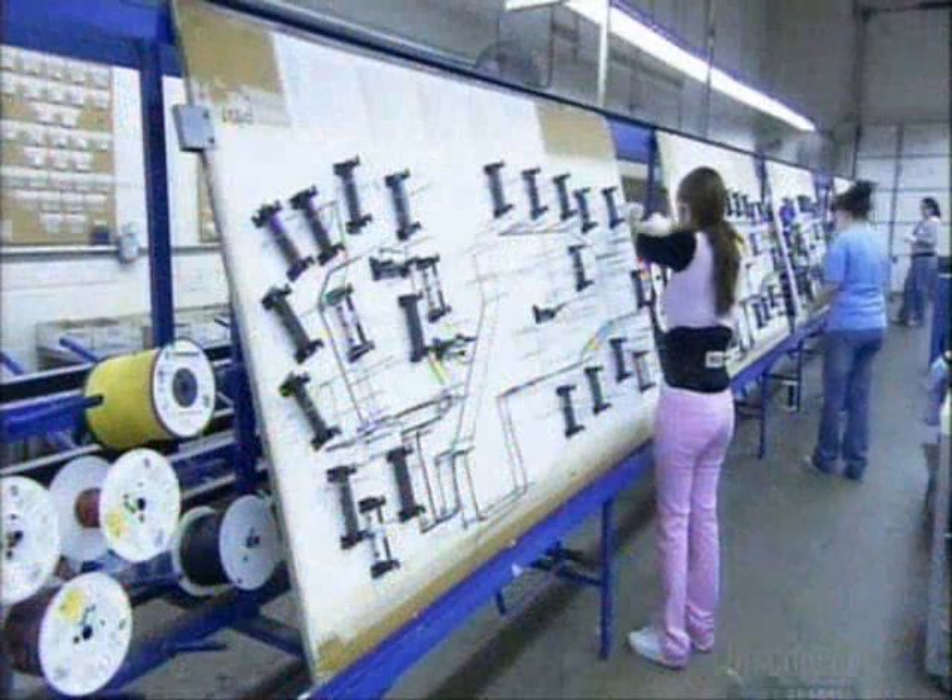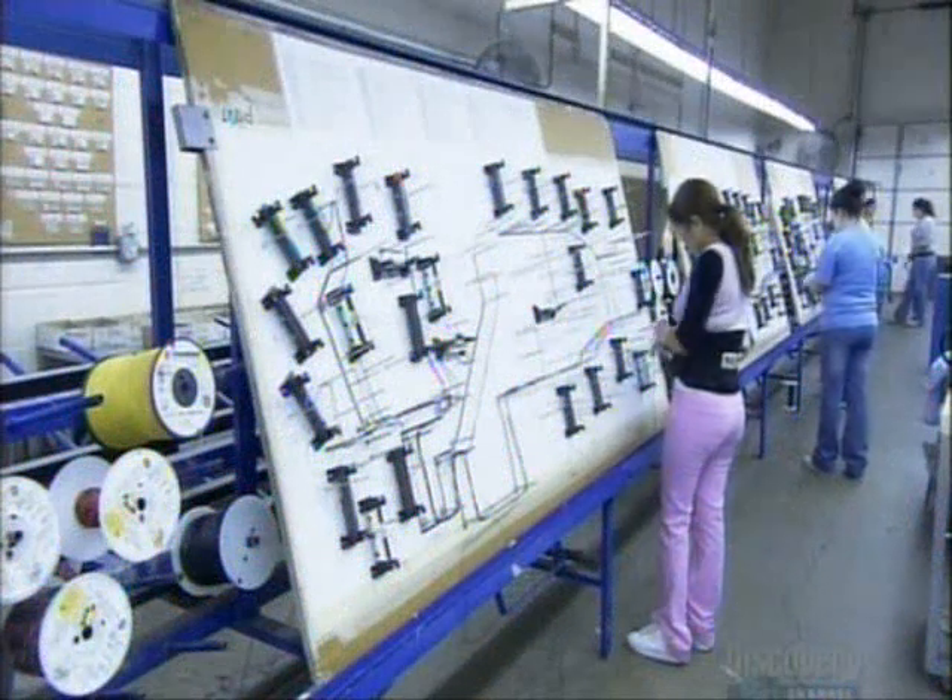The game of pinball is unprogrammed and unpredictable. To make a pinball machine, they string reams of wire for the electronics. There's more than three quarters of a kilometer of it in one pinball machine.